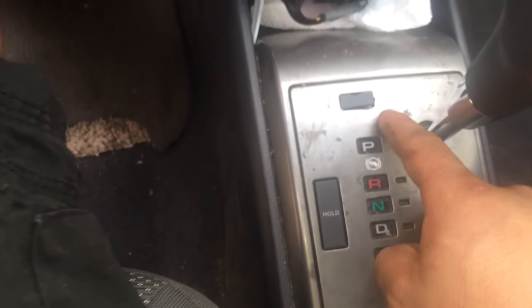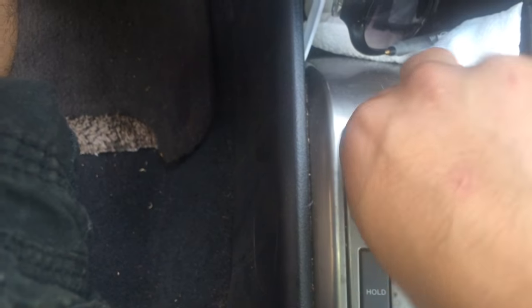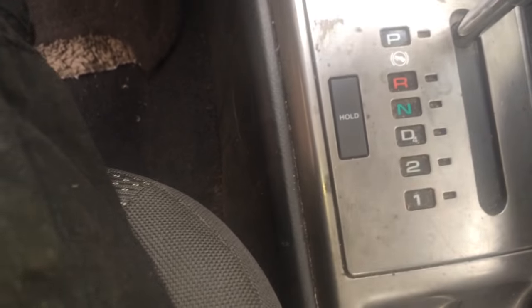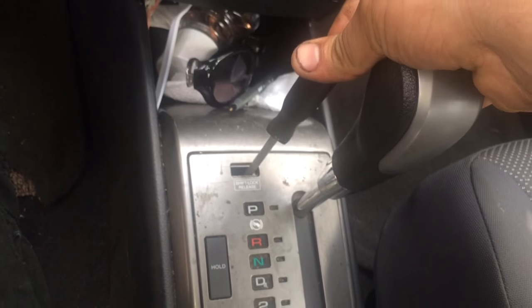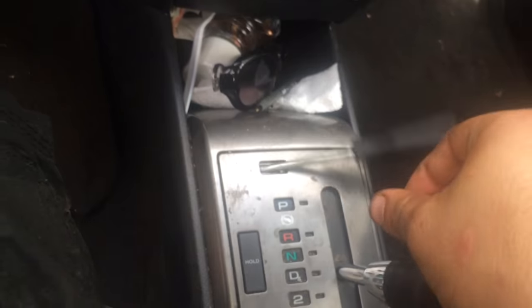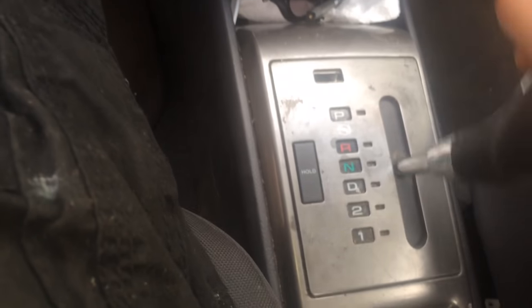If your shifter has one of those little tabs right here — and this one actually says shift lock release — what you can do is pop this open. You can get a little screwdriver or anything, push it down, and then after that you can start shifting. There you go. Pretty simple.